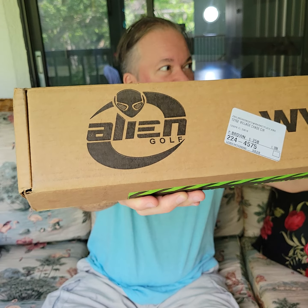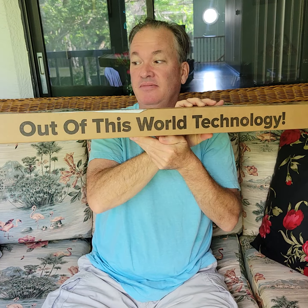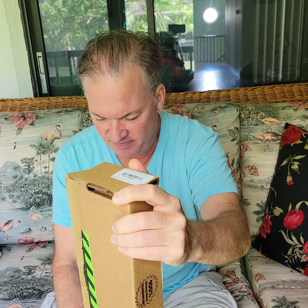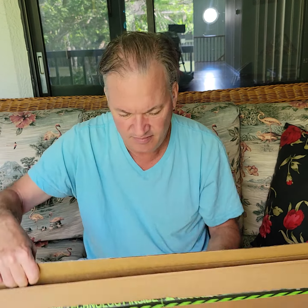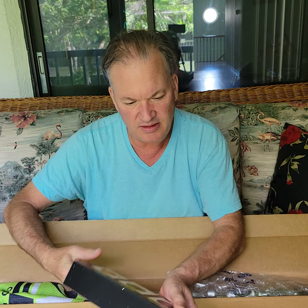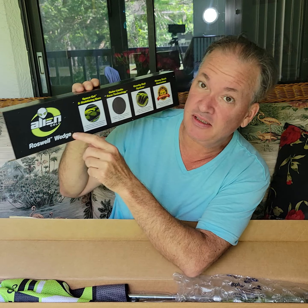Alien Golf — out-of-this-world technology. This is one of my 60-degree wedges. Let's just open this thing up and see what it looks like. Let's just say: Space Roswell wedge.